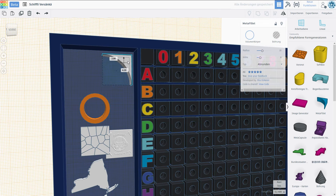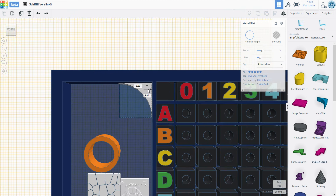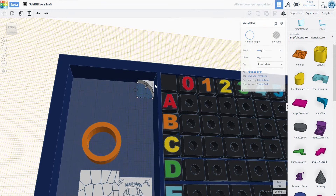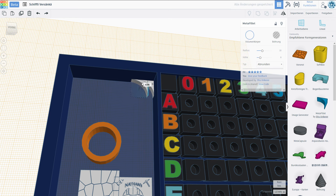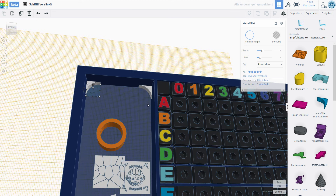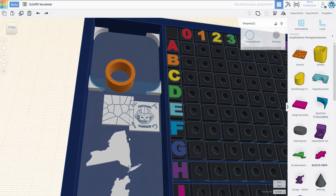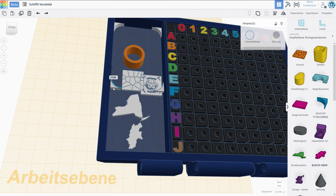Let's do the corner pieces first. I'm gonna do 1 millimeter snapping so we can get this in place properly, and I guess we're gonna make this a little bit smaller — maybe 10. The size is gonna be 4 millimeters. Now we should be able to copy this over, rotate it, and copy it two more times. We just have to bring those guys into place, bringing them all the way down.